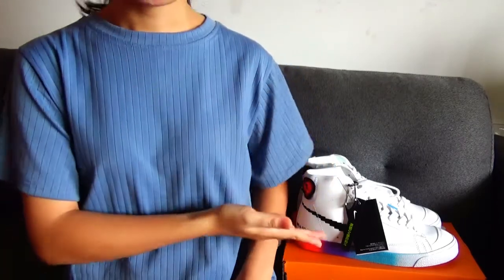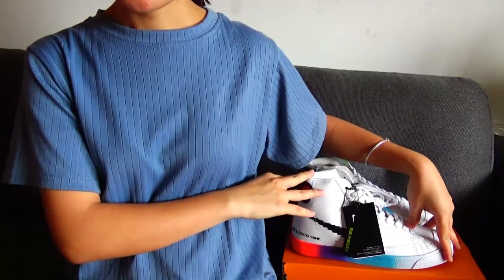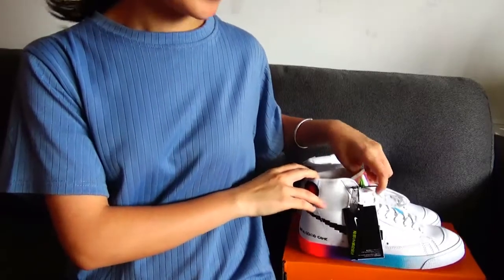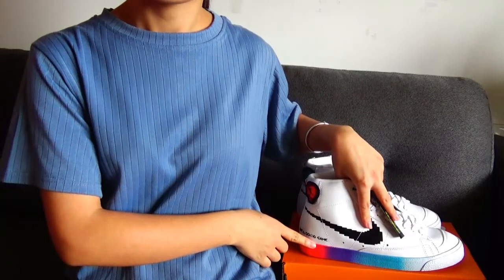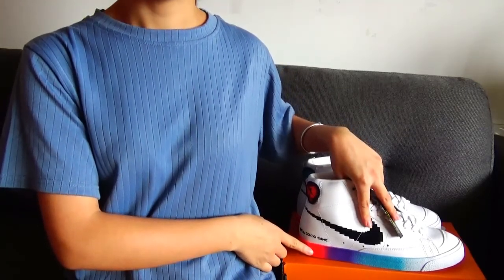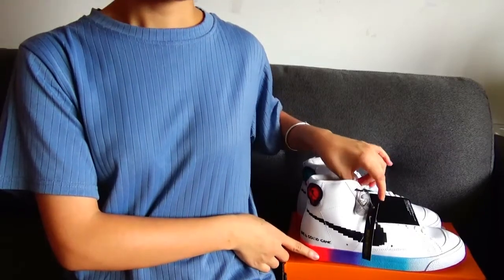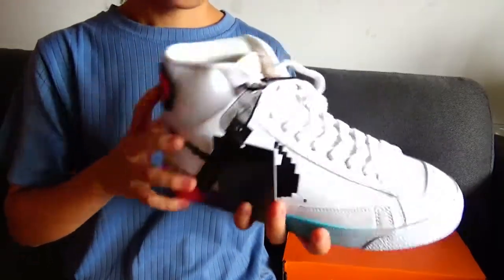On my left side you can see the shoes — it's the Nike Blazer Mid 77. These shoes have a great look. The first thing you will notice is the color — it's a gradient color and it looks so beautiful. I think it's very easy to catch your eyes.